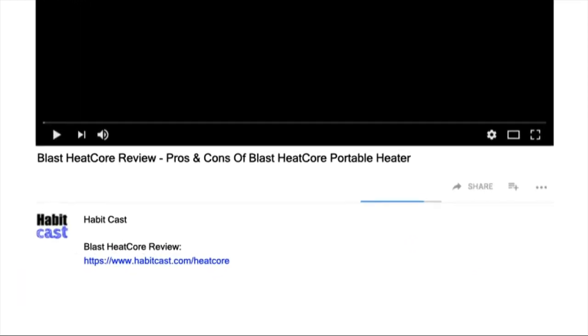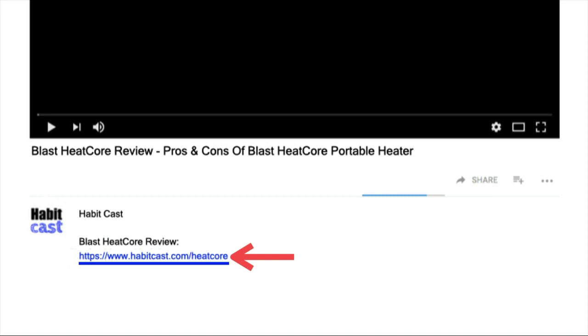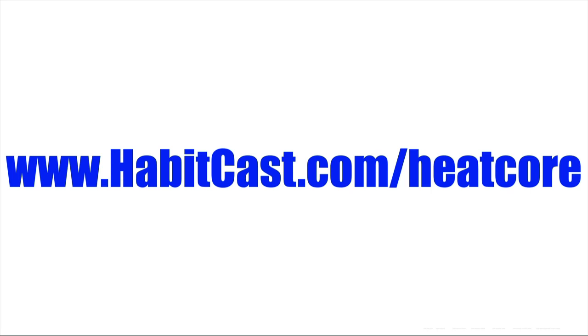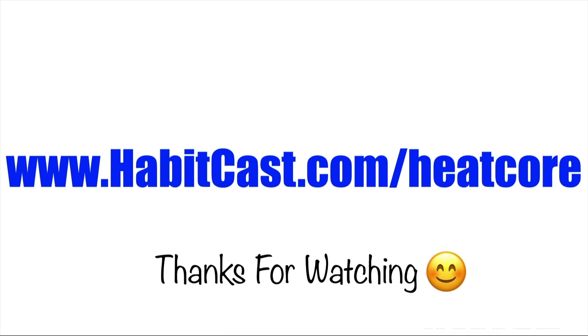If you want to get Blast Heat Core at the cheapest possible price, then click the link below this YouTube video in the description and you will be taken to the best place to purchase it. Alternatively, you can type the following URL into your web browser: www.habitcast.com/heatcore. I hope you enjoyed this Blast Heat Core review and thanks again for watching.